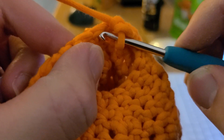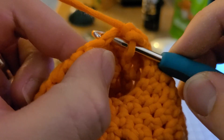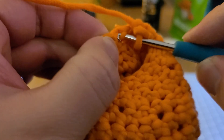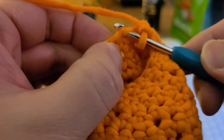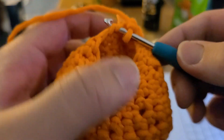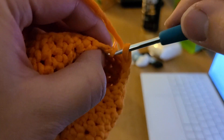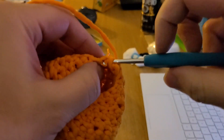The decrease stitch will go through only this one and the adjacent one, and that will start to make your ball smaller and smaller. Let's get the eyes and stuffing on there.